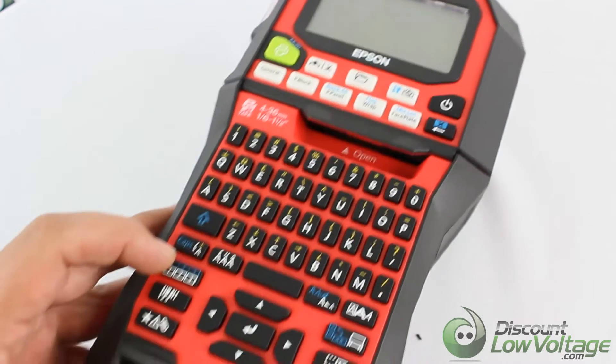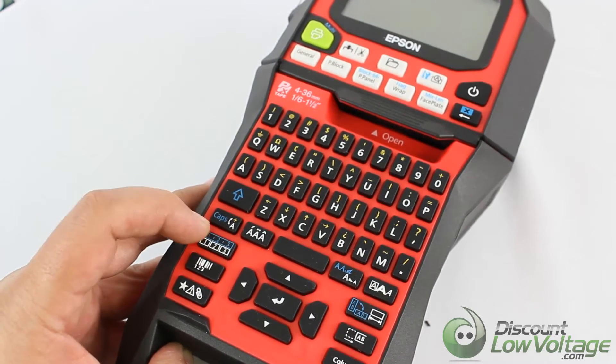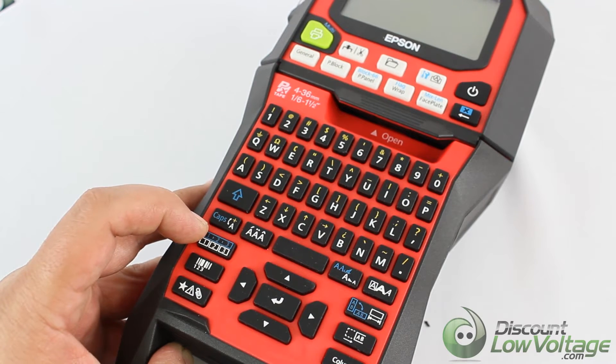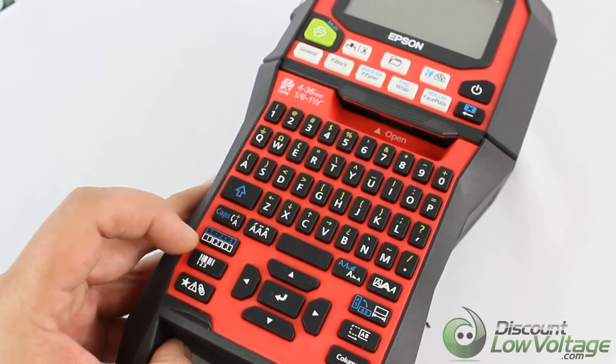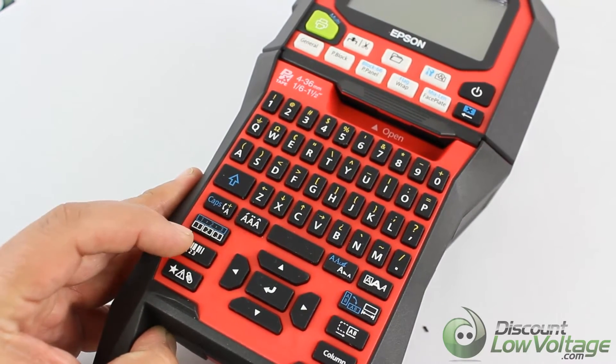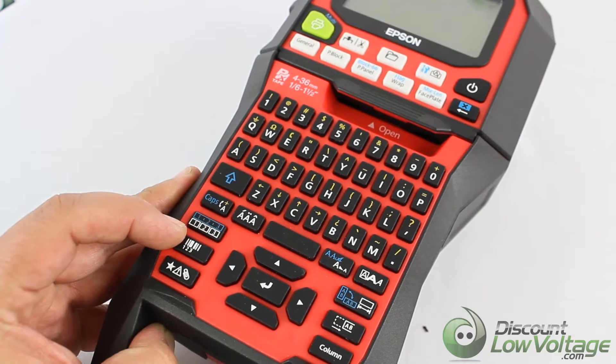The one right below it — this creates a label with a sequence number. Now if you're looking for something that creates a barcode, you've got that button right there. That's perfect.